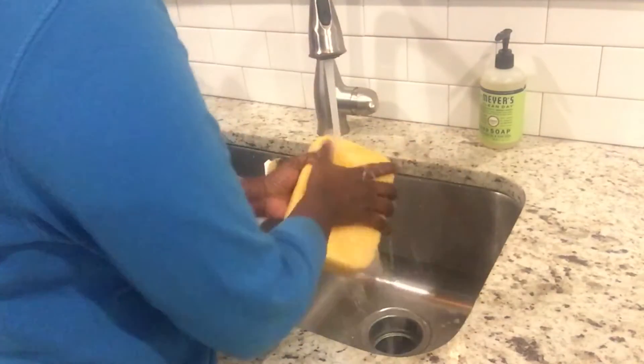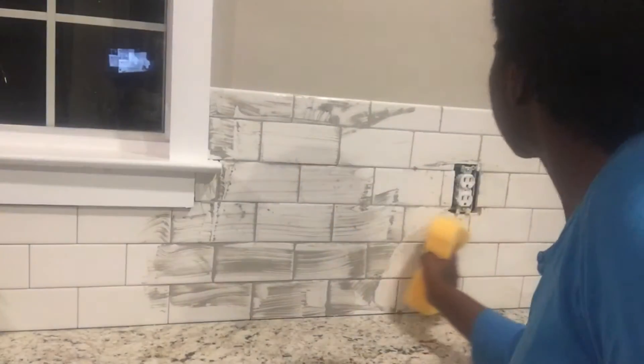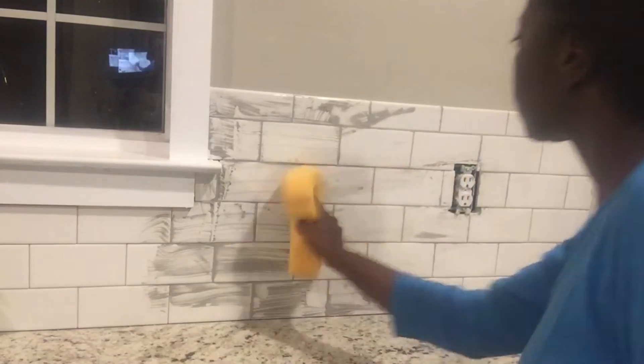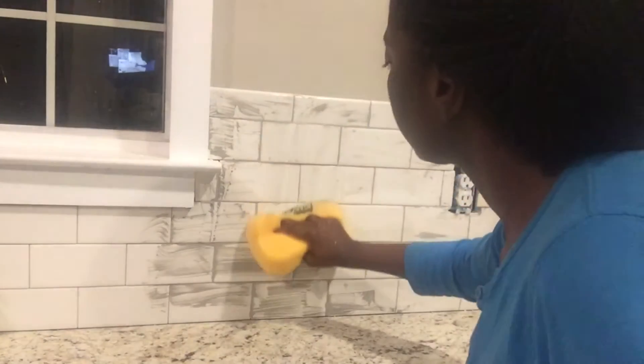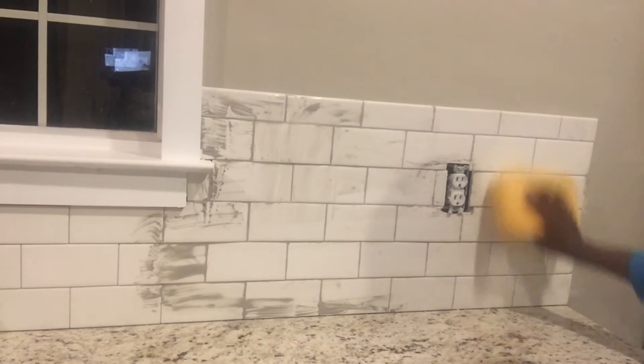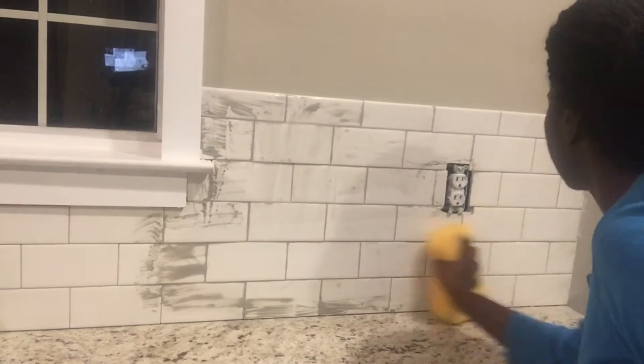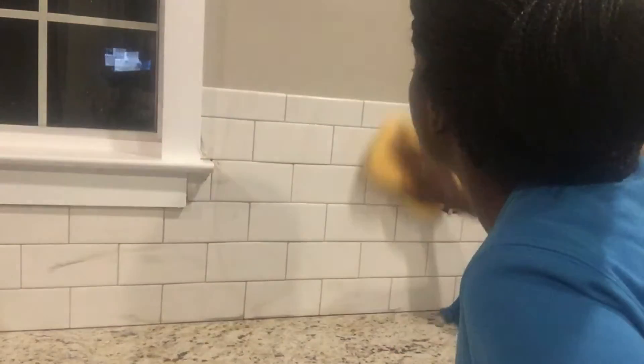Before using your grout sponge to remove any grout haze off of the tile, thoroughly rinse it under cold water and wipe across the tile. Keep wiping until all of the grout is removed. You'll have to rinse your sponge again, but just keep wiping.